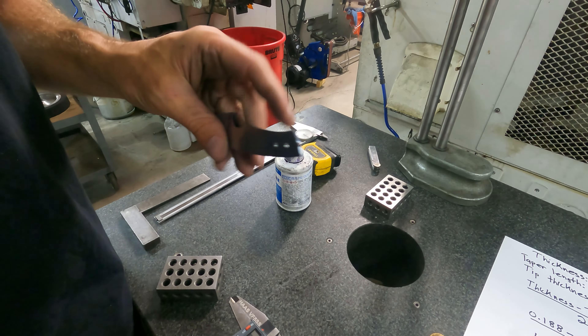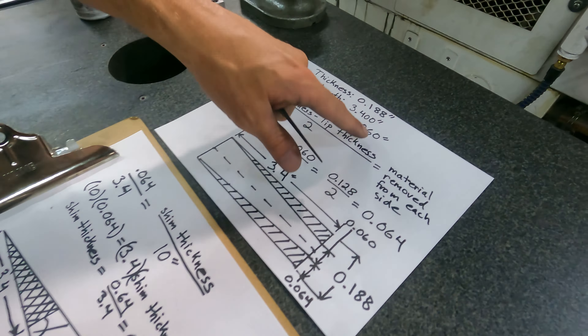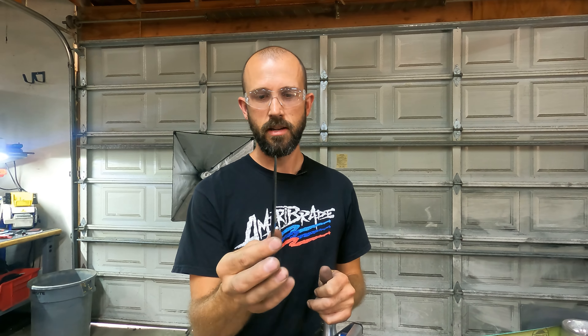Moment of truth — let's see what thickness we actually ended up with. We were going for a tip thickness of 0.060. Let's see what we actually got: 0.058. Pretty respectable in my opinion. So that's just one of the many things you can do with the surface grinder. It's a very precise way to do tapered tangs. There's a special talented breed of people who can do that on a flat platen, but that surface finish and that precision is difficult for most people to hit. We'll do some more videos on some of the other ways you can use this attachment to really make it worth that price point. Hit that subscribe button, watch another video, and we will see you next time.